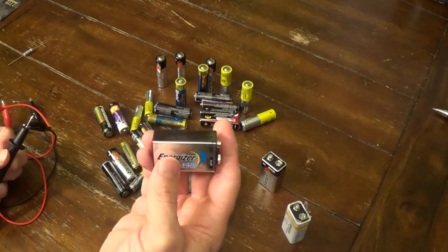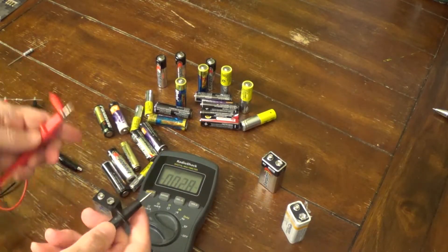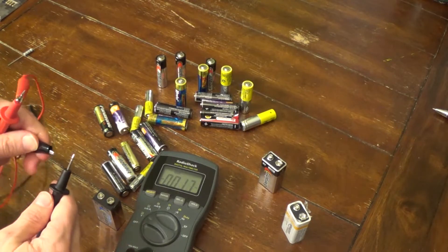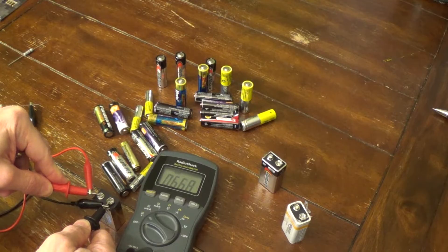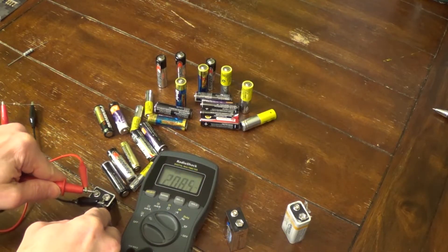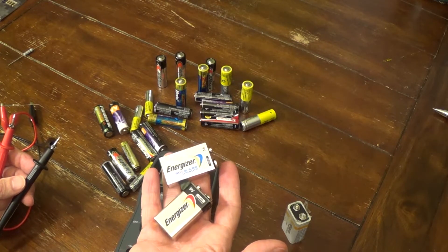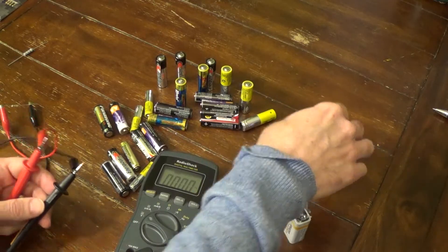I also have a lithium 10-year-life battery from a smoke detector that was beeping. Without the resistor, it's reading 9.14 volts — looks fine. But when you connect the resistor, it drops below 7 volts, which is why the detector was beeping. The other smoke-detector battery also shows a similar drop under load. So around 7 volts under load, there's too low a voltage and not enough current — those batteries were bad. You can see how the resistor helps reveal the true condition.